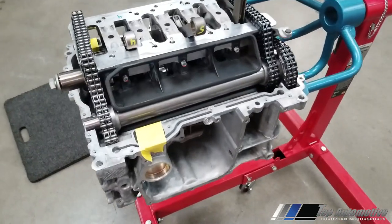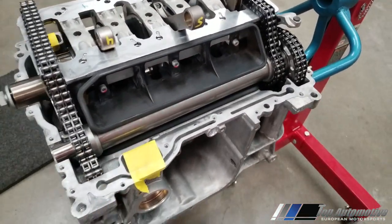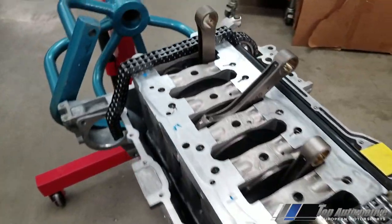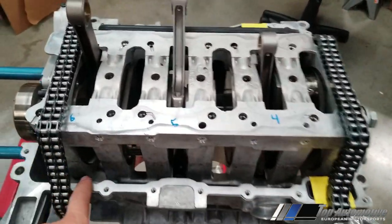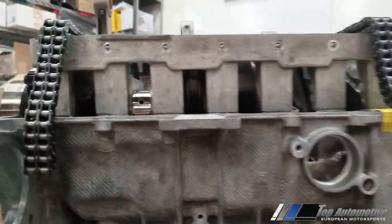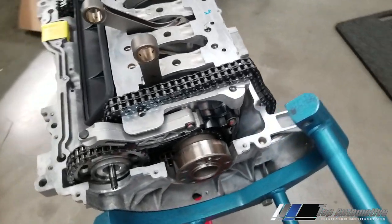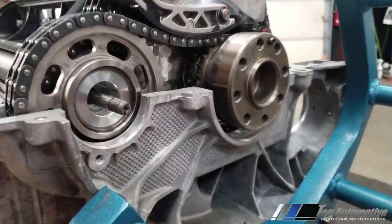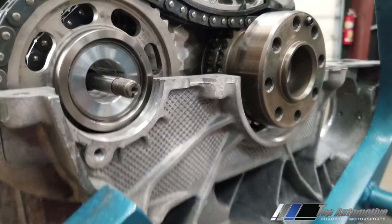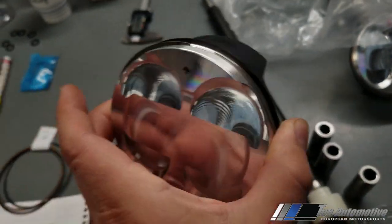The crankshaft assembly is installed — time to tighten everything up. We went ahead and taped the gaskets in place so we don't forget them. I didn't record everything because there's a lot of moving around involved, but you have to make sure all the dowels are seated and the parting line is perfect. The IMS bushings are already installed for the IMS solution. Here's the ring orientation: top ring is intake-side facing up, and the Total Seal double ring faces down.